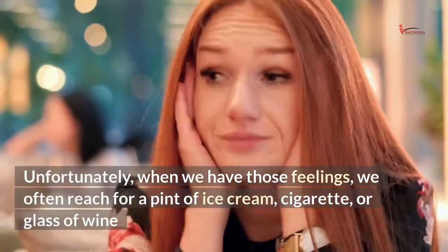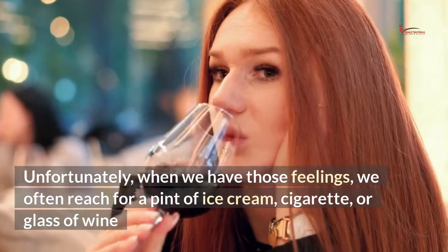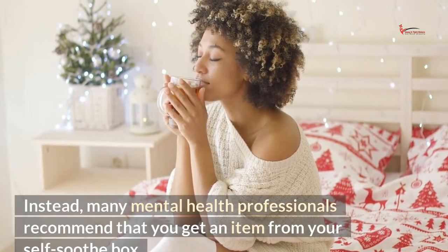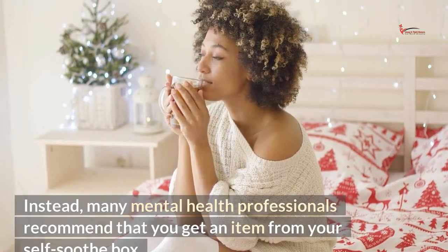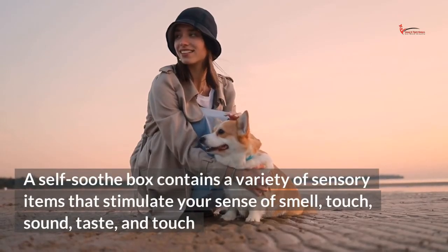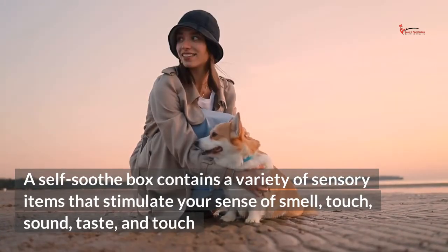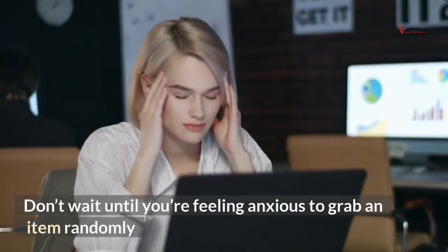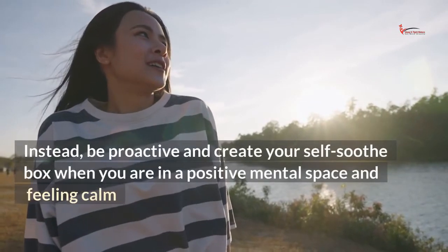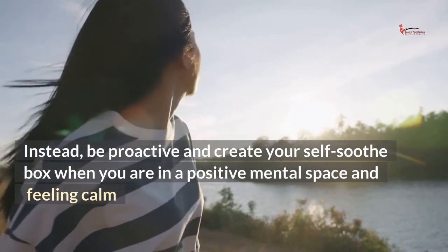Unfortunately, when we have those feelings, we often reach for a pint of ice cream, cigarette, or glass of wine. Instead, many mental health professionals recommend that you get an item from your self-soothe box. A self-soothe box contains a variety of sensory items that stimulate your sense of smell, touch, sound, and taste. Don't wait until you're feeling anxious to grab an item randomly. Instead, be proactive and create your self-soothe box when you are in a positive mental space and feeling calm.